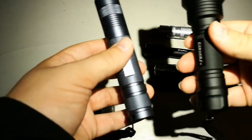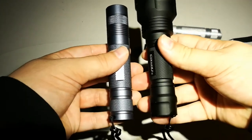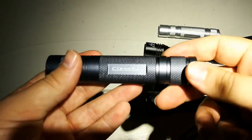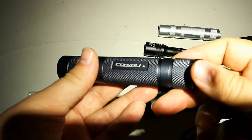As you can see, it's smaller than the C8 and let's see the beam outside.